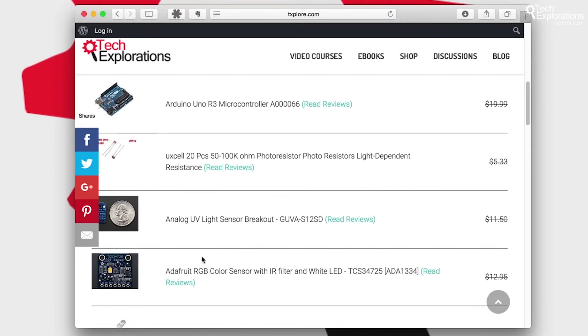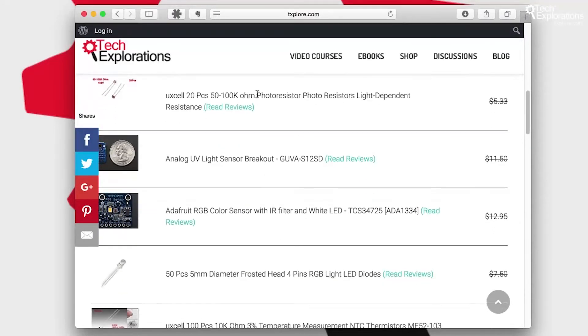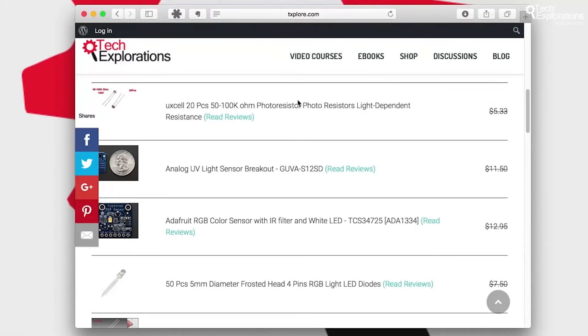For some parts, like this RGB color sensor, which are a bit more expensive and more complicated, I almost never buy those off eBay unless I'm sure they're selling the original genuine part. For more complicated, more expensive items I prefer to spend a little more money to be sure I'm getting the right part. But for other things such as the photoresistor, these are truly commoditized — you can safely go for the cheapest part on eBay and get something that actually works.